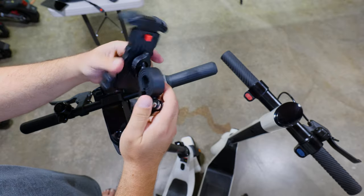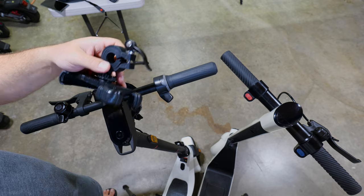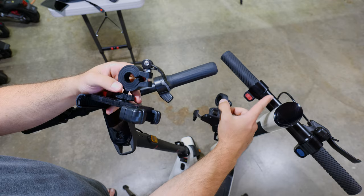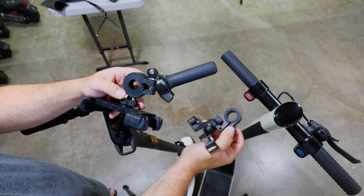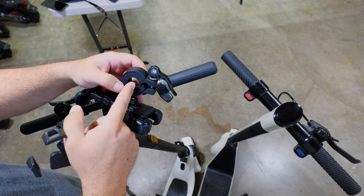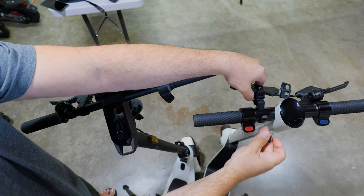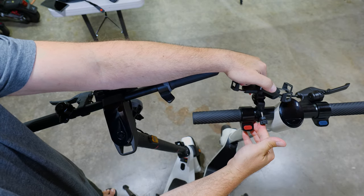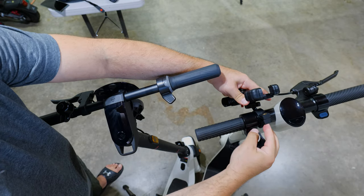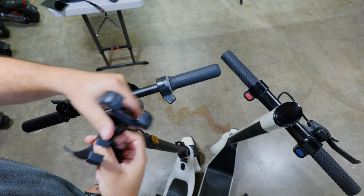Another advantage this mount has over the Rimex — which may or may not matter to you — is if you have a wide handlebar. The NEL UM2 has a wide handlebar, so the Rimex actually can't fit on it, but this one can. I do have to remove the rubber pieces, but it does fit. You can tell the other one just can't screw in, whereas with this one there's even space to put the rubber piece in. So this one is more universal.